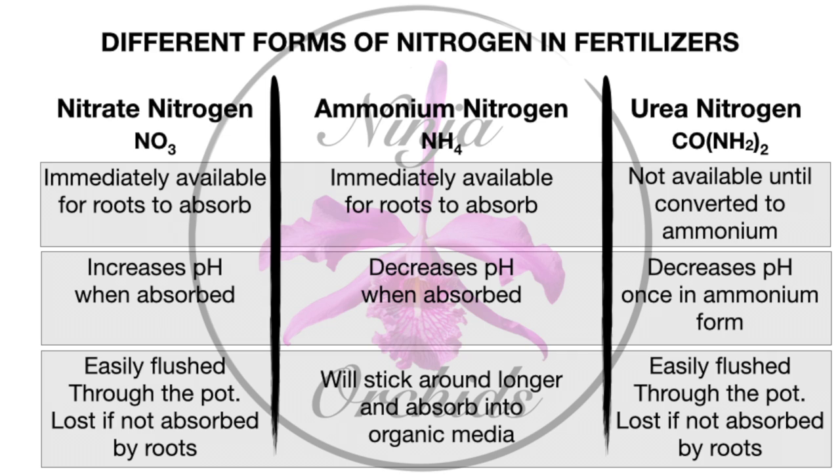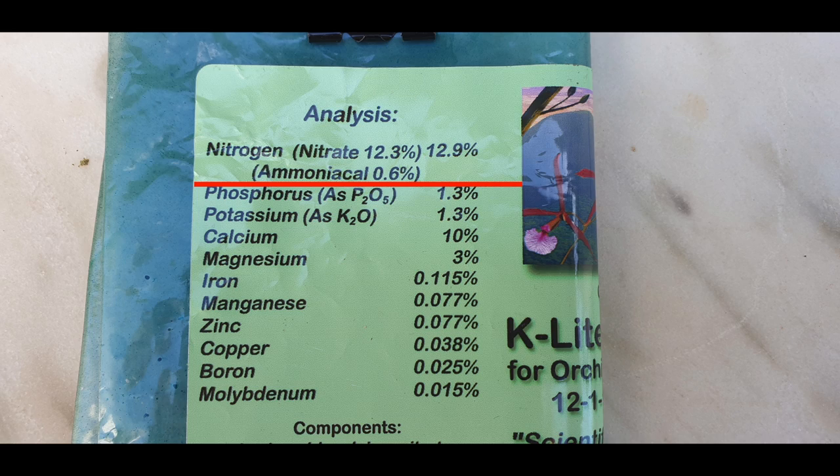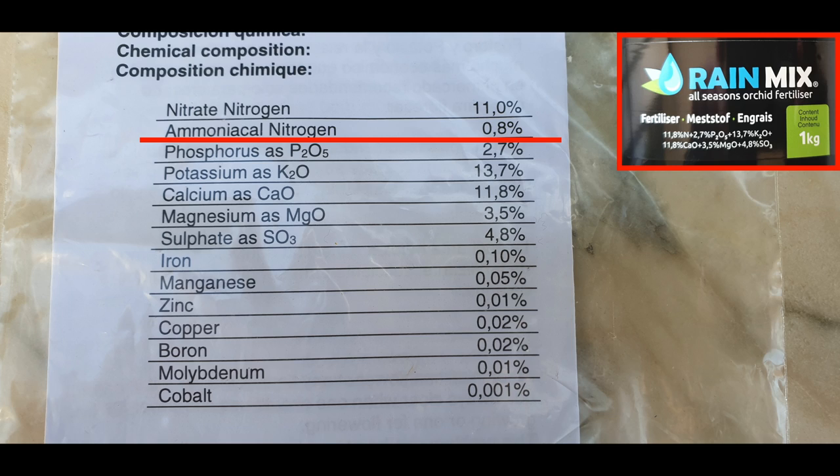To make it even more simple: organic media — urea nitrogen will be absorbed eventually. Inorganic media — it won't. But most fertilizers will have nitrogen nitrate and ammonium nitrate as their main source of nitrogen, so that is what is most important no matter what media you are growing in.